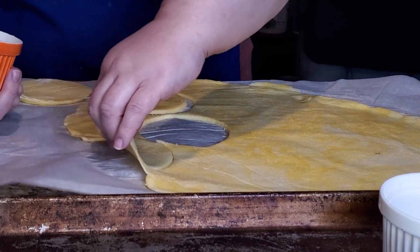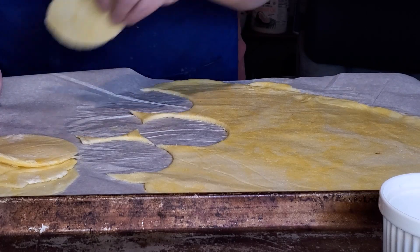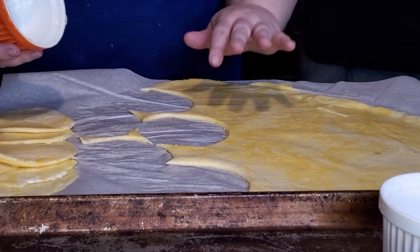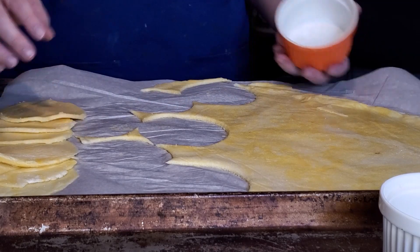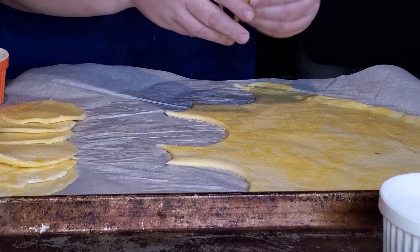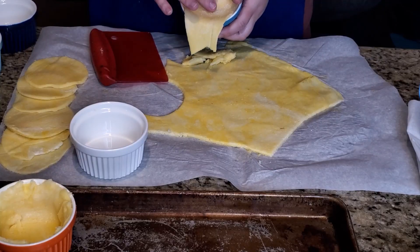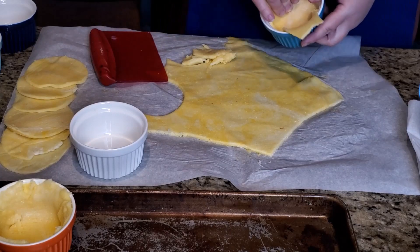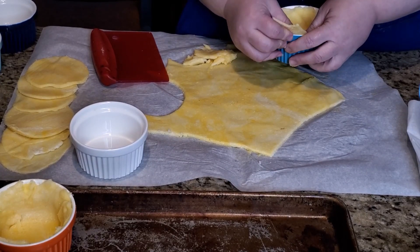I've got it rolled out. We want to save half for the top and half for the bottom. To get the tops, I'm using my ramekin to cut circles — that'll be the top crust. I'll make six of those. We're not going to let the little leftover bits go to waste. If the dough gets too cold, just microwave it for 15 to 30 seconds.